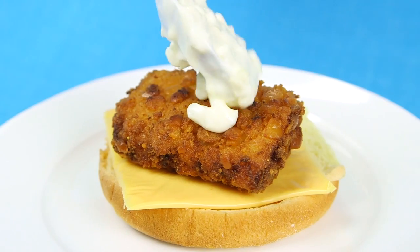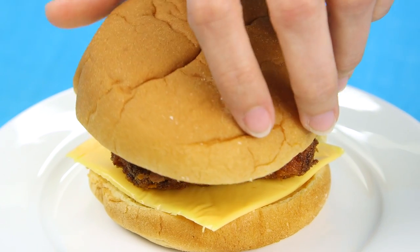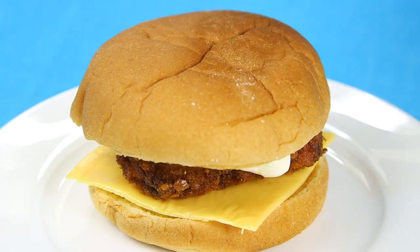Hey dudes! I'm Hilah, and today on Hilah Cooking we're making McDonald's knockoff Filet-O-Fish Sandwich. This is way better than the McDonald's version, and I'm going to tell you a fun little story about how it got invented — and here's a hint, it has to do with Jesus.